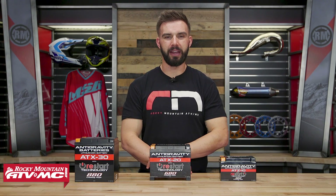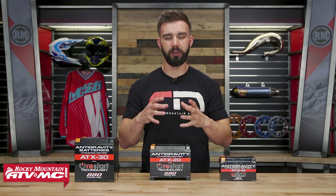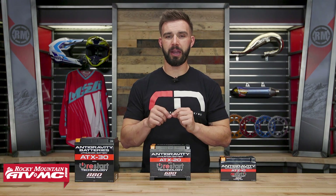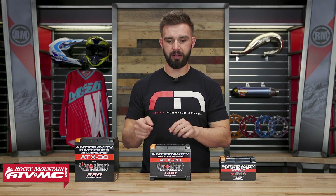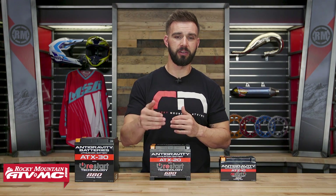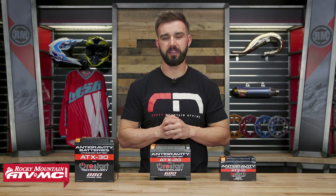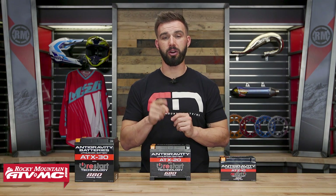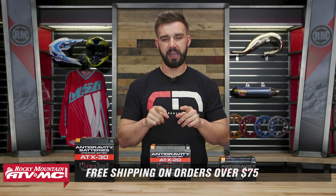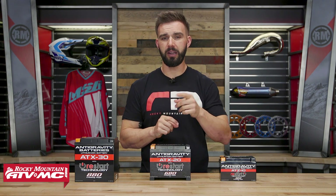Those are the lithium-ion batteries from Antigravity Batteries. One last thing I want to point out — some people have asked: what if I can't access my battery easily to hit that restart button? Well, keep in mind that they are going to be coming out with a remote that allows you to press a button without having to access the battery, which is going to make it a whole lot easier if you do have to use that restart technology. To pick yours up, click on the link or head over to rockymountainatvmc.com. Orders over $75 ship free, and these are machine specific, so just make sure you enter the make, model, and year of your machine when picking yours up.